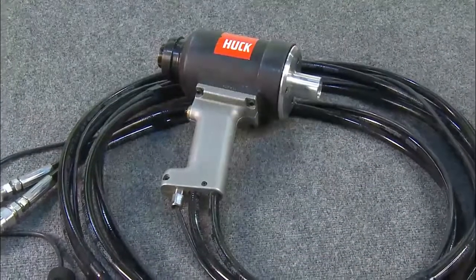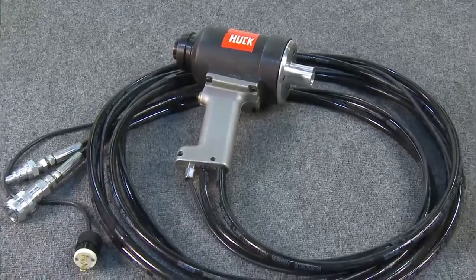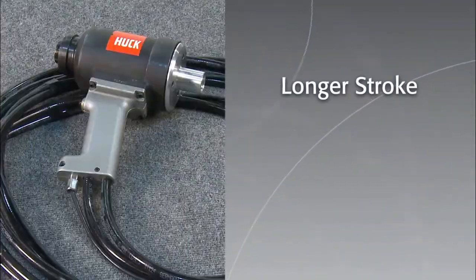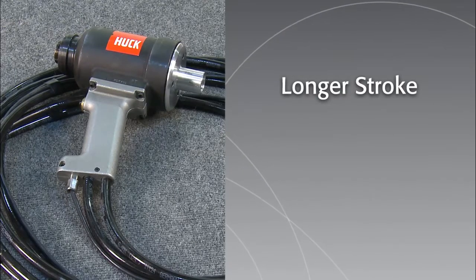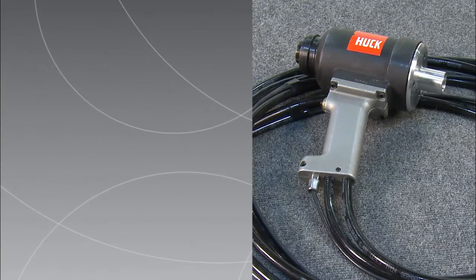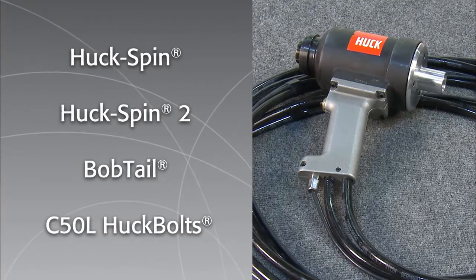The HUC model 3585 PT installation tool builds upon the features of the popular 3585 tool. It features a longer stroke than the 3585, a pass-through piston and end cap, and has the capability to install HUC spin and HUC spin 2, bobtail, and C50L HUC bolts.